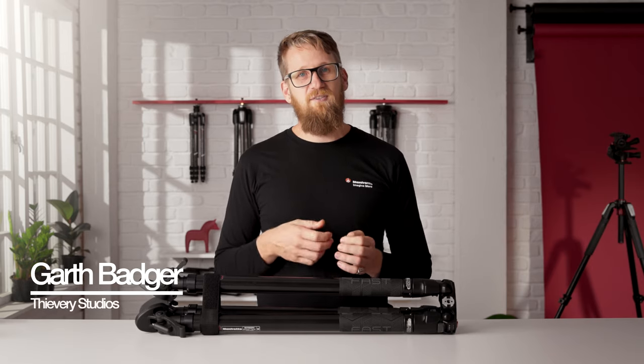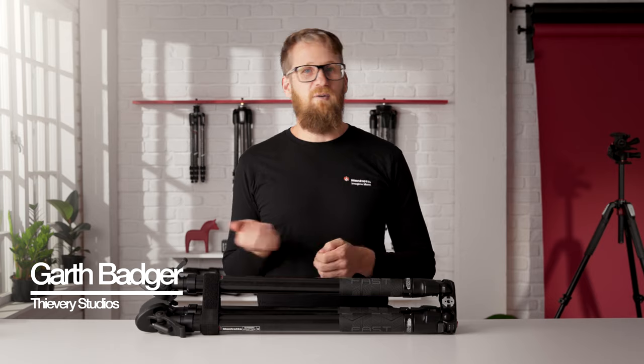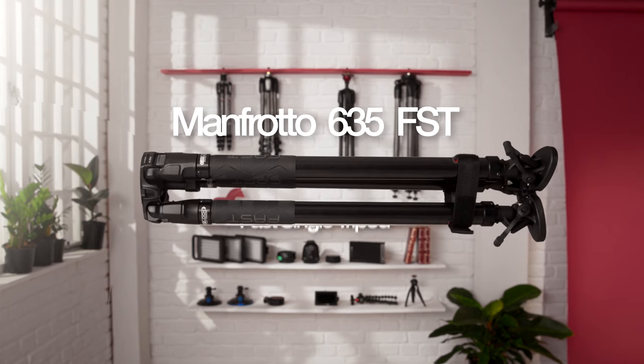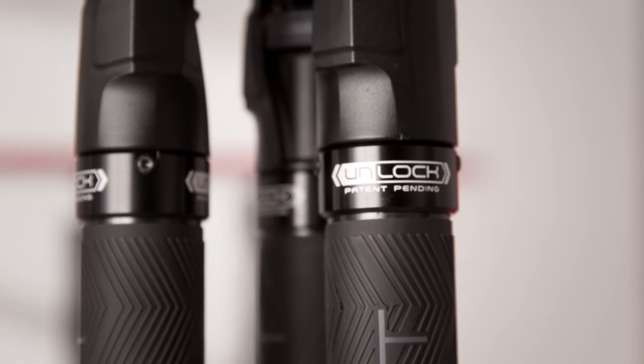Hey, I'm Garth. I'm a photographer and filmmaker from New Zealand and I'm stoked to introduce to you a new tripod from Manfrotto — the all-new 635 FST fast single tripod with fast twisting lock technology.